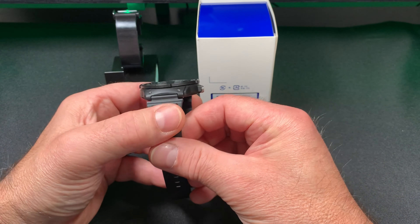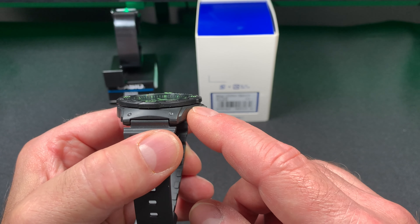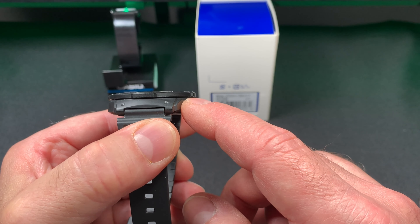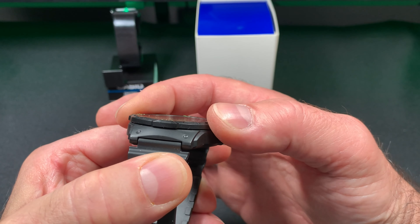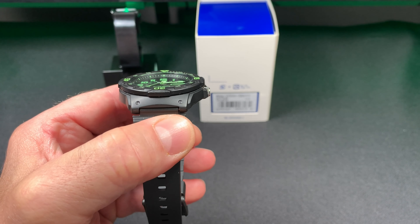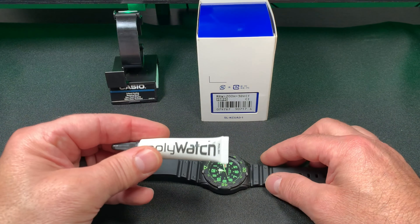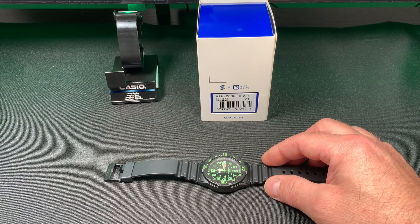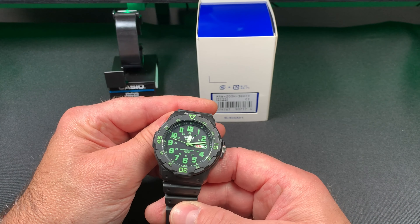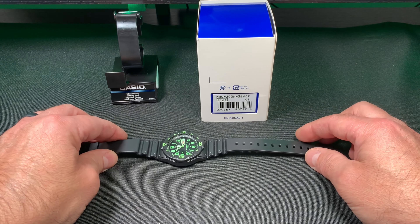One thing you have to be careful with on this watch is this is not a mineral crystal — it's a plastic crystal and it will scratch. It sits just as high as the bezel, so it will scratch easily. The product I use is called Polywatch. I use it for both mineral crystal and plastic crystal watches and it works really well.